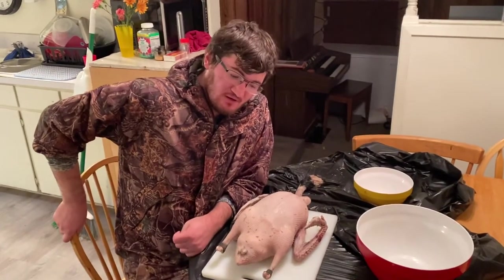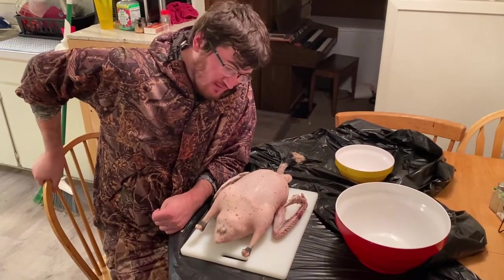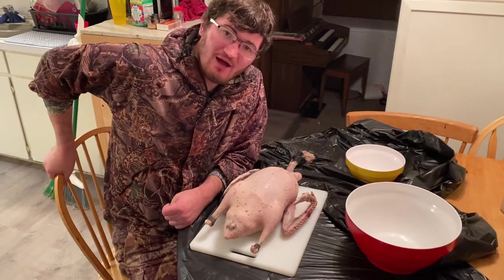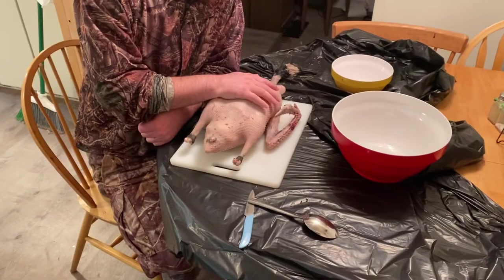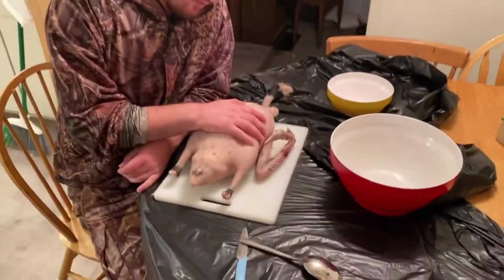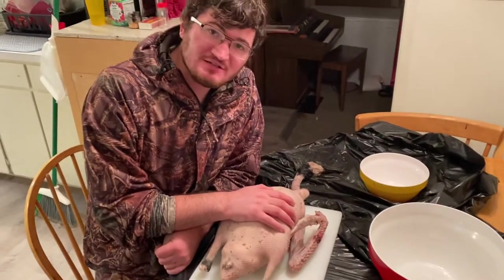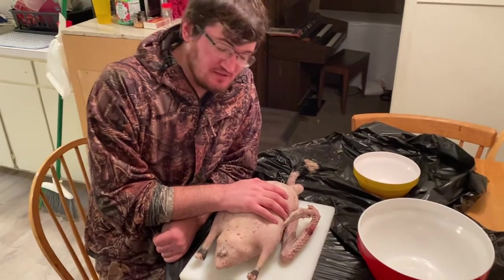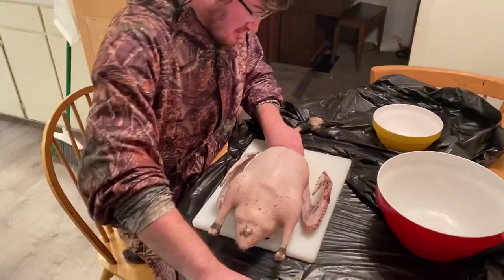This video is going out to everybody on backyardchickens.com, specifically the baker's thread. I'm fulfilling my promise and showing you how I process a goose. I got right here a maybe eight-pound Canada goose that I got while hunting today. Before I start processing it, let me say: if you don't like seeing guts and birds being gutted, don't watch this video. You've been warned. Let's get started.